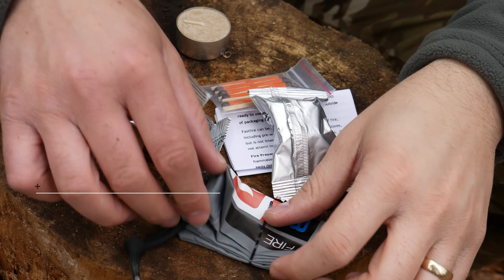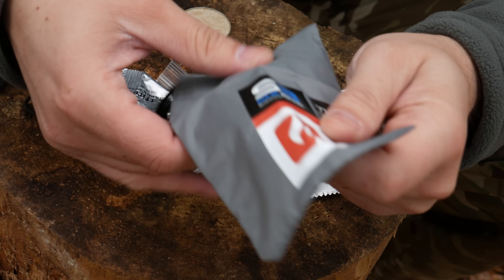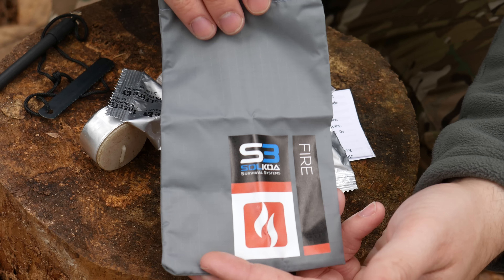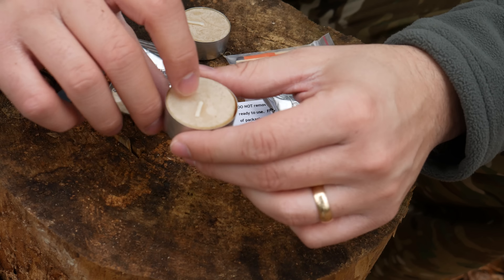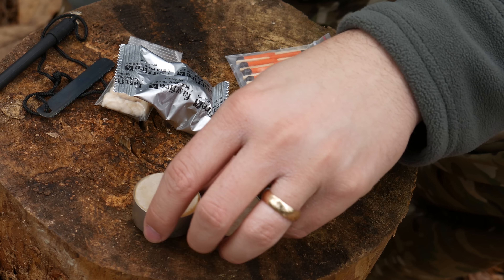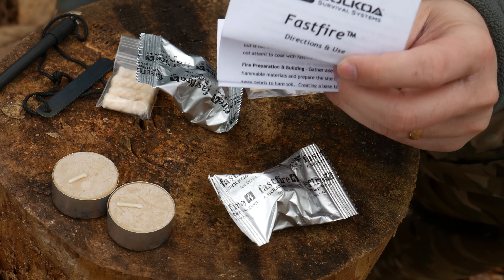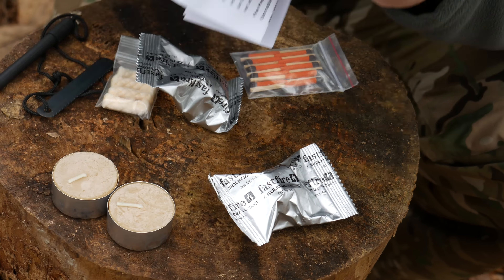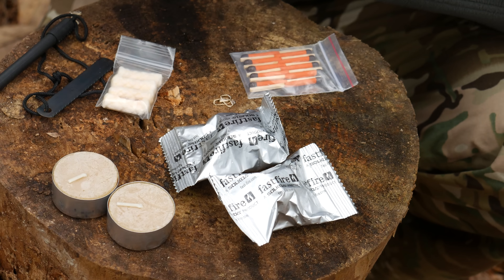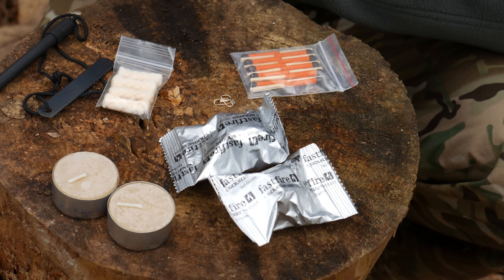Looking at the kit, first we have the bag to hold everything, which has a pictogram like the rest of them to show that this is fire. We have beeswax candles — two of those. We've got instructions for Fast Fire and two Fast Fire tenders. Fast Fire is some of the best tinder you will ever find — works great.